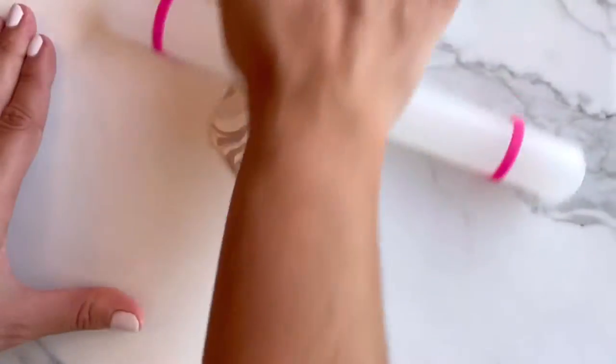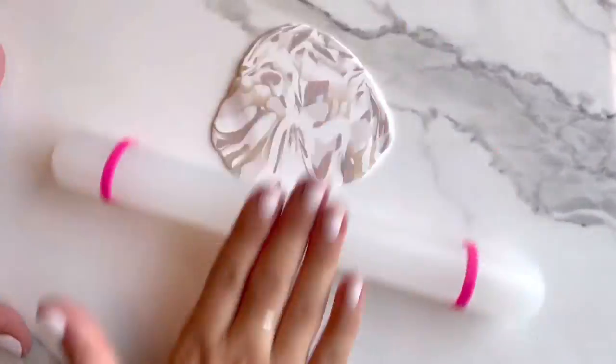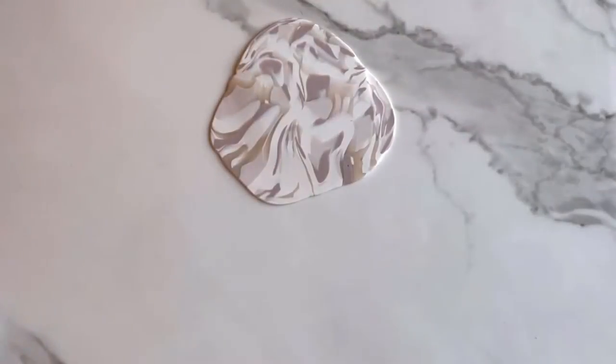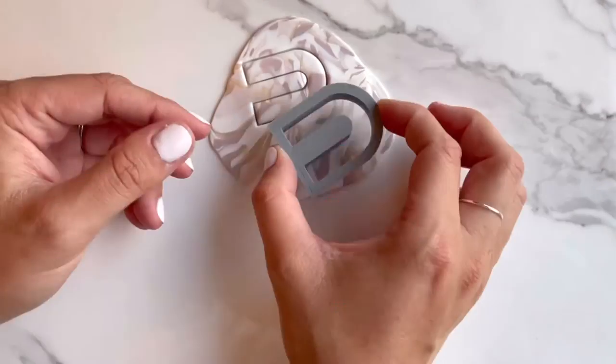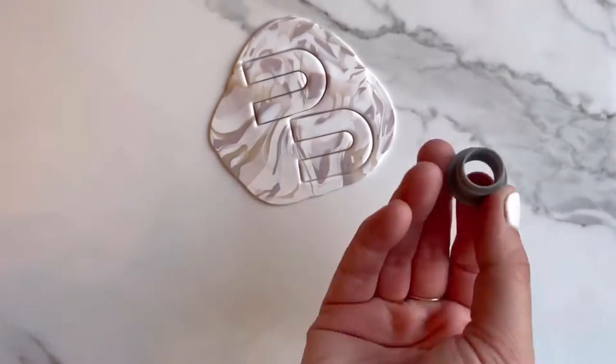The roller I'm using has removable depth guides and is available on our website theclayfulco.com and also in our DIY kits. Once you finish rolling out your clay, you'll want to get out a clay cutter. I'm using ours from The Clayful Co., and then you'll select what portion of your slab you want to cut.